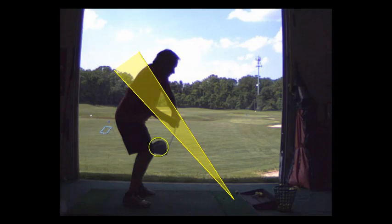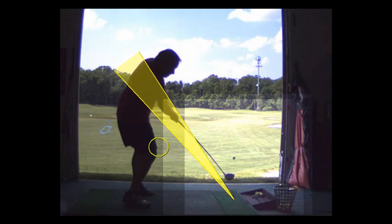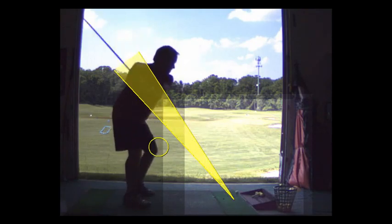If you come in a little too far from the inside, you could hit the ground a little early, which is what's happening here. So to eliminate that — right there you hit the ground, and then you hit the ball.